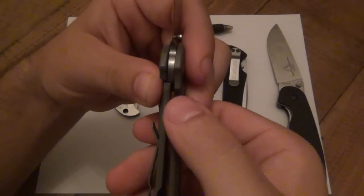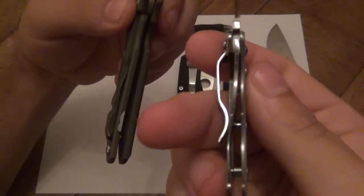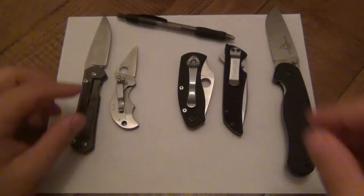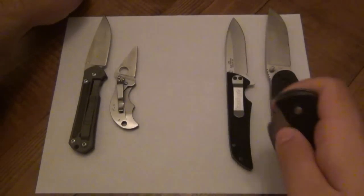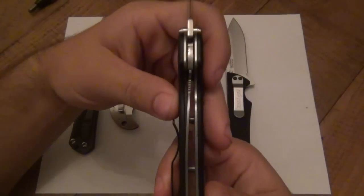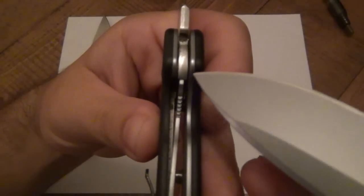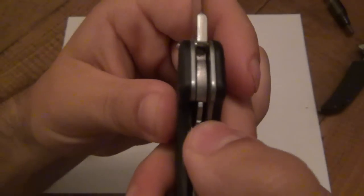In a frame lock it's exactly the same — the only difference is there's no handle scale on top, so the handle itself is what moves over. Generally speaking, a frame lock will have a thicker bar of steel moving over, though the small Spyderco Spin is actually even smaller than the liner on the RAT Cutlery. In every single case, these locks are meeting up metal on metal, preventing that blade from folding in.